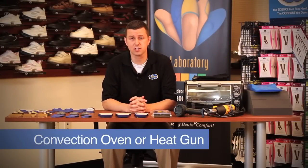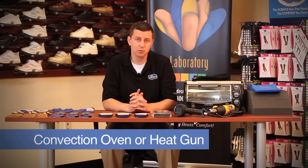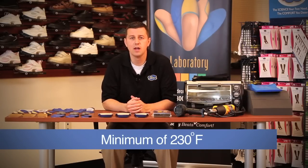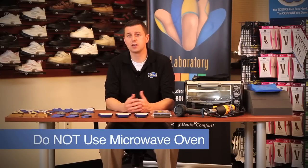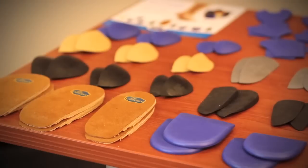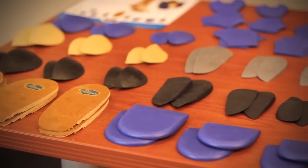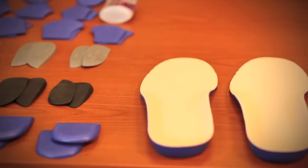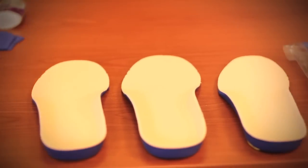In this video I will show you how to properly heat mold these inserts with either a convection oven or a heat gun, both reaching a minimum temperature of Medicare's requirement of 230 degrees Fahrenheit. It's important to note that you should not use a microwave oven to heat these inserts. We will also talk about the pedorthic modification pads we offer, which include arch pads, scaphoid pads, as well as heel posting and other pads to modify these inserts.